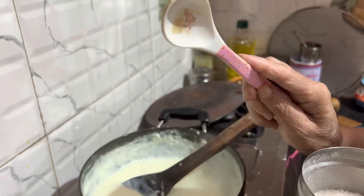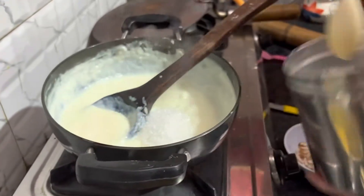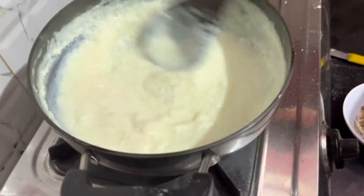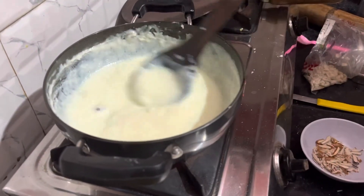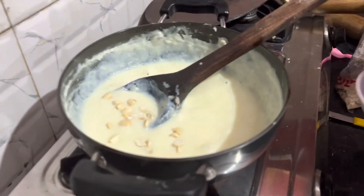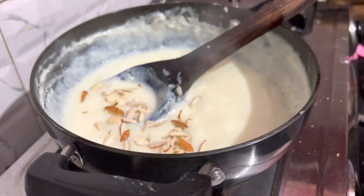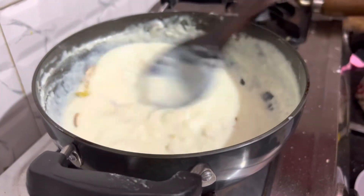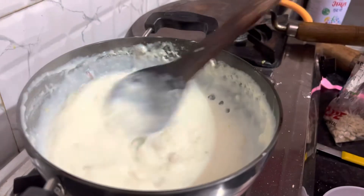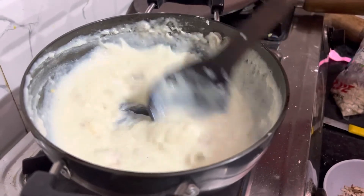We used 4 chicken pieces. Mix it for 1-2-3 minutes. Now the heat is low-medium. Add some sauce, a little bit.